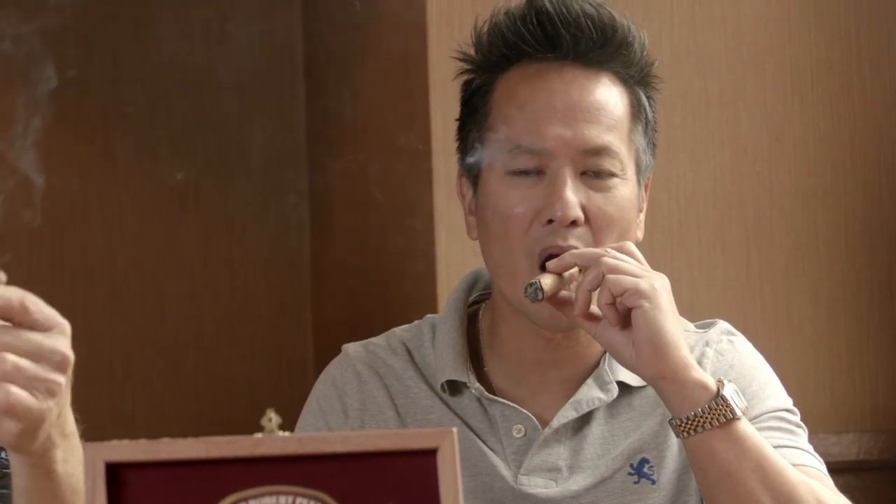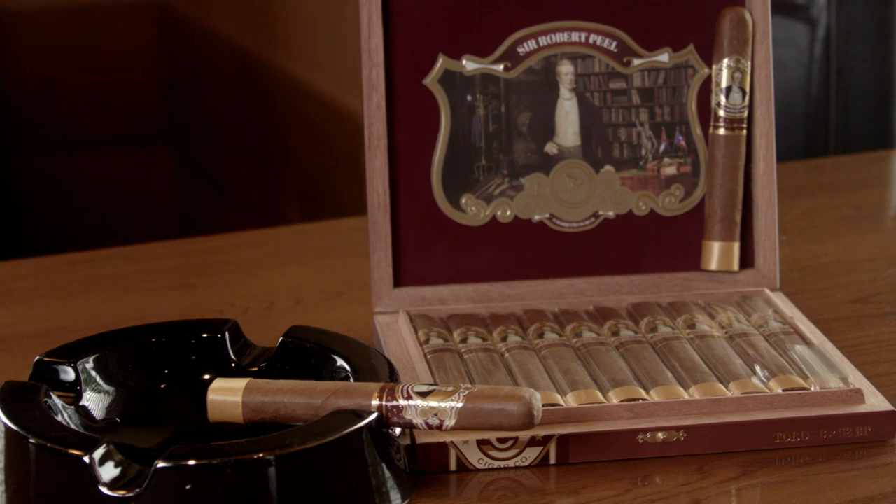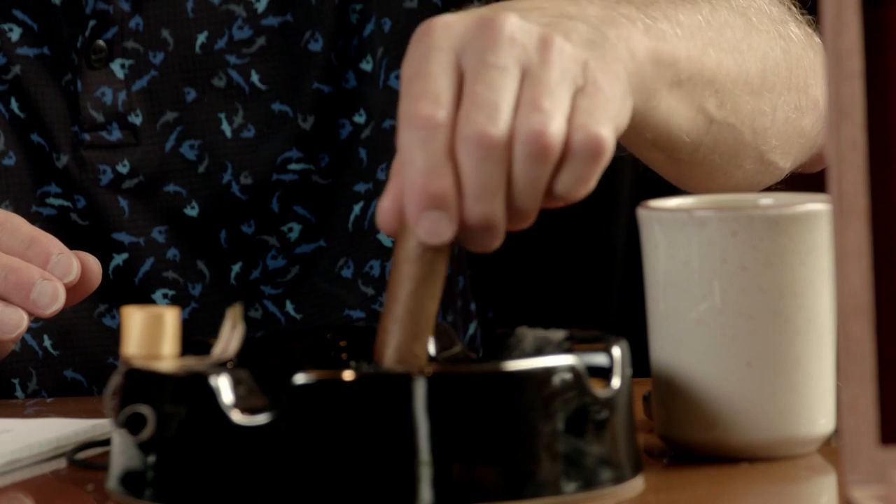It is getting more intense — we're more into the medium-plus or maybe even the full range. It's still burning beautifully with no relights, no touch-ups. Box-pressed cigars tend to burn longer. Towards the end where the box-pressed shape is more prevalent, it pushes any extra air out which makes it burn a little longer. It is definitely a little more square at the end, but at this point it's almost losing its shape, becoming a Parejo. The ash is nice — it's got a Cuban-like ash.